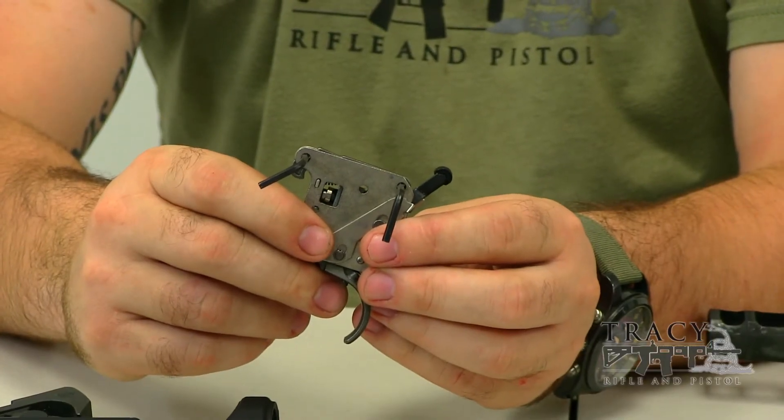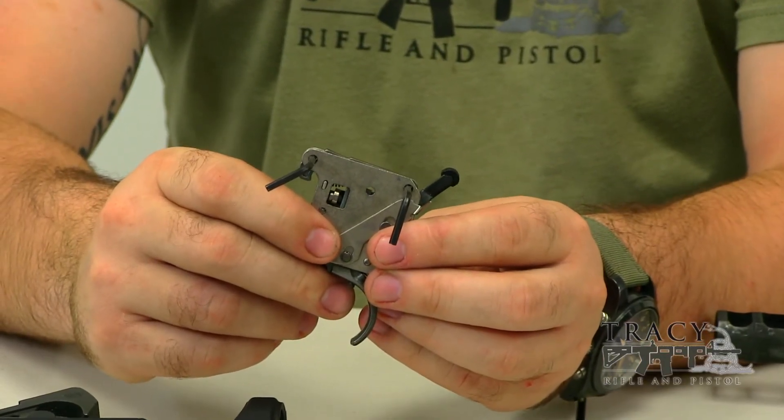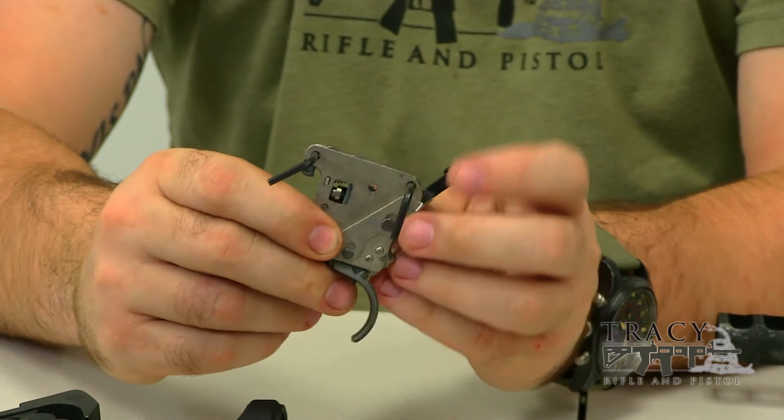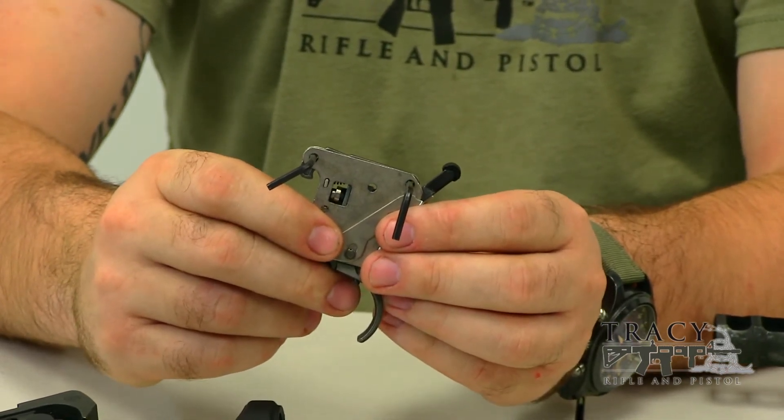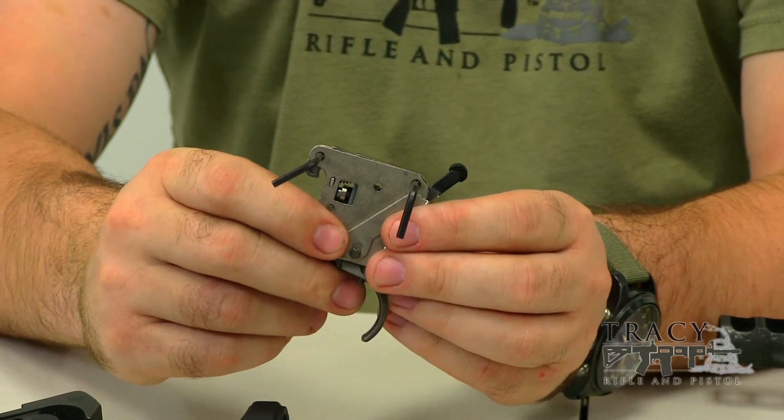A typical trigger like this Remington 700 trigger is actually very simple. Its only job is to drop the sear right here just enough for the firing pin to go forward. That's why it's easy to make a 700 trigger like this a nice, light, crisp platform.